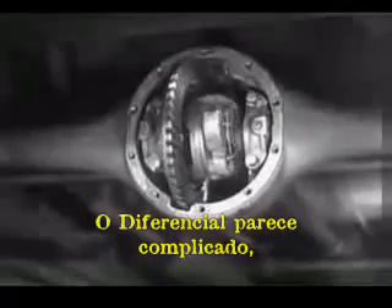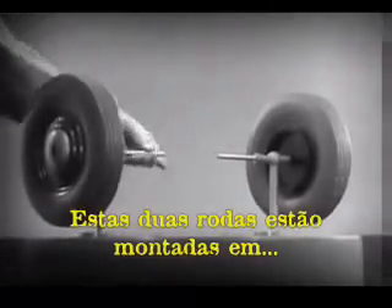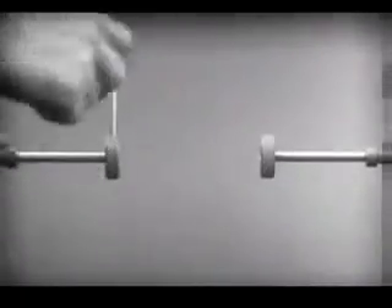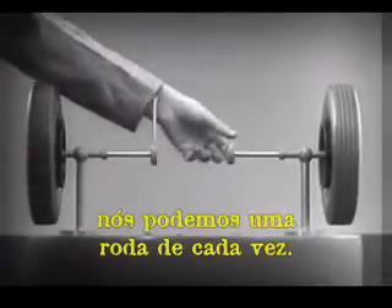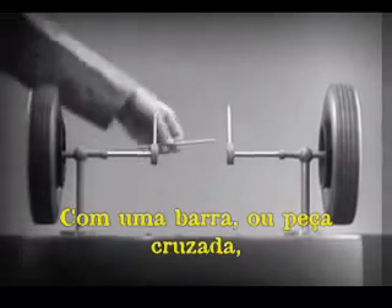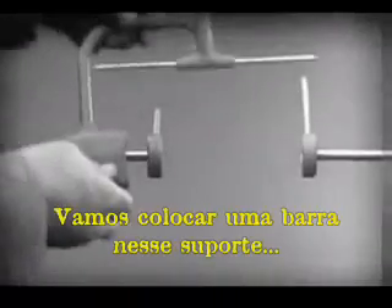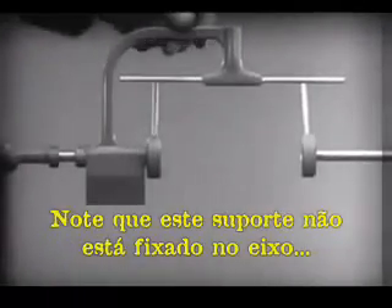The differential looks complicated, but once we understand its principle, it is amazingly simple. These two wheels are mounted on separate axles and supported by a frame so that they can revolve freely at different speeds. Let's fasten a spoke on the inner end of each axle so that by turning the spokes, we can turn each wheel separately. With a bar or cross piece, we can turn both wheels in the same direction at the same rate of speed. Let's get something to hold this bar in place so that it will press against the spokes.